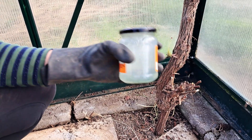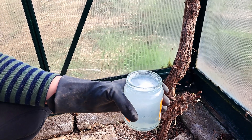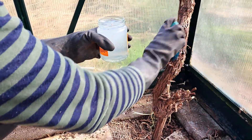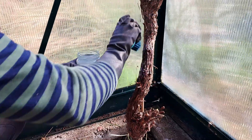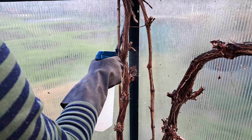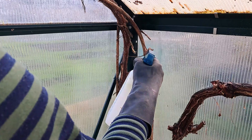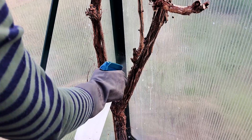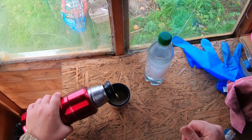Give your dormant oil a shake to mix it before use. Then, depending on the size of your vine, to apply the oil you can use a knapsack sprayer, or an old spray bottle, or even use a brush to paint on the dormant oil. I used a mix of a brush and a small spray bottle. Thoroughly coat the stems with the dormant oil, to the point that your mix is dripping off the plant. This way, you'll know that you've treated all the grapevine's nooks and crannies. As you've seen, it's not too much toil to apply your dormant oil.